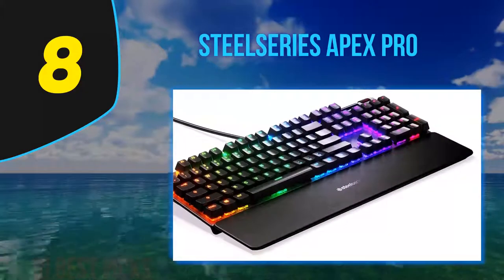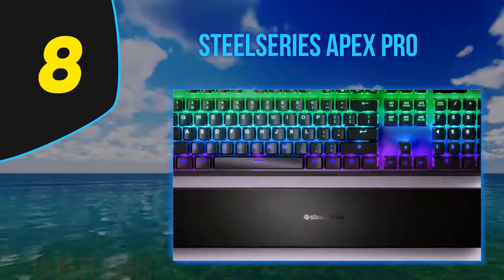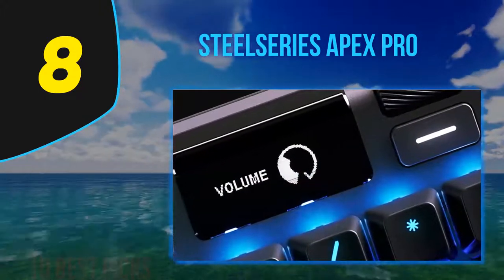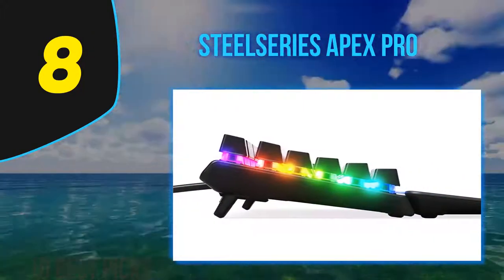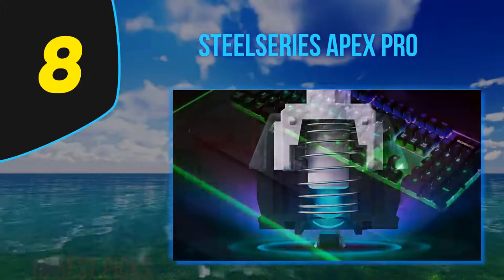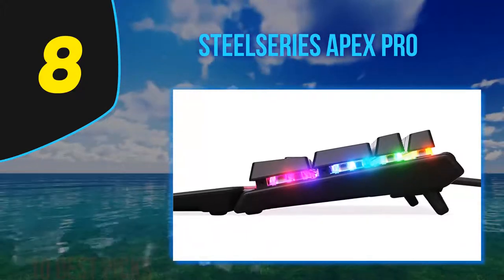There's also a tenkeyless version available which is shorter, and we expect it to perform similarly to the full size. The SteelSeries Apex Pro's build quality is excellent with an aluminum body that feels very solid and great ABS double-shot keycaps. It comes with a magnetic wrist rest covered by a rubber coating, though it's a dust magnet. It's a full RGB keyboard and you can select your preferred lighting option directly on the keyboard, with a black frame that creates a nice contrast in the dark.